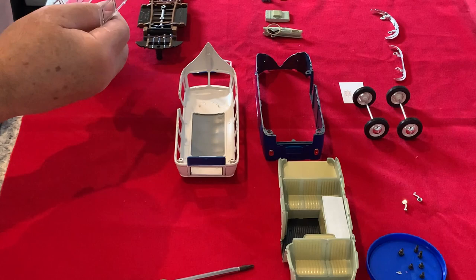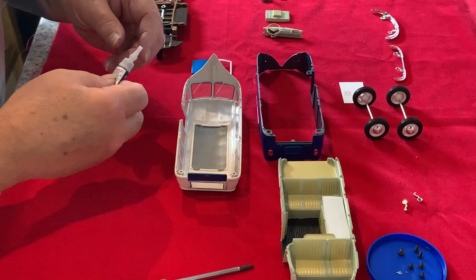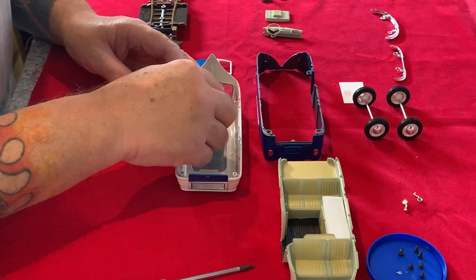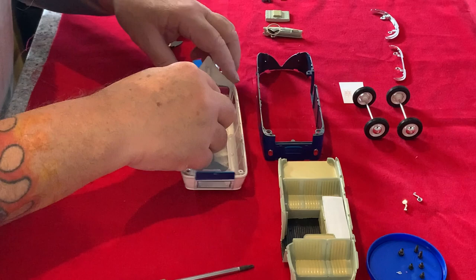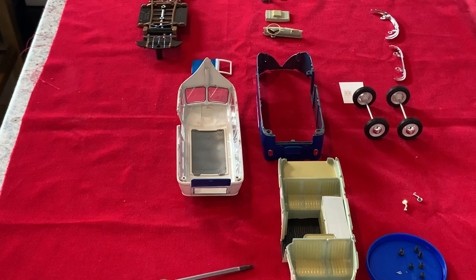Next up is to fit the interior glass — lot of windows in this little thing. I always like not to have to polish them all over and cover them in furniture polish to try and make them look decent — that's the beauty of taking a brand new thing apart, I suppose. Just a little bit of super glue to make sure it doesn't wander off anywhere while I'm trying to reassemble.